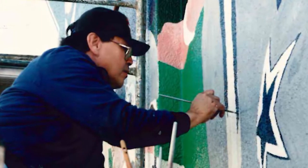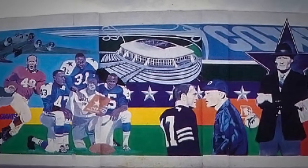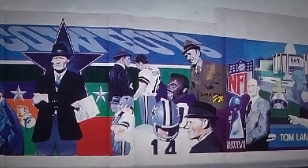It took me a year and I did this on weekends. I'd set up real early because the sun would really take a beating on me. After a year I finally completed it. It was a hundred and fifty feet long by 13 feet high. It took every bit of energy I had to finish it.